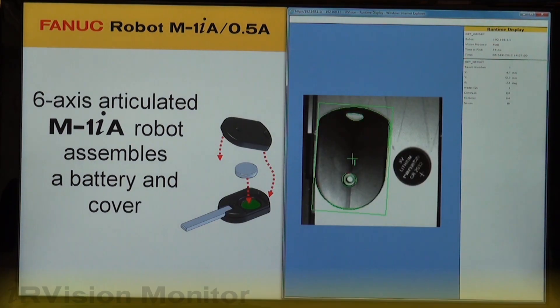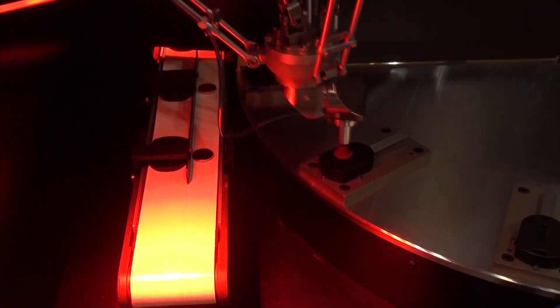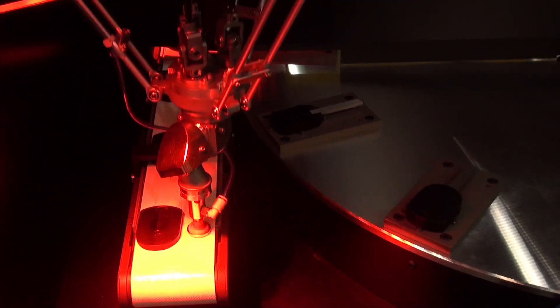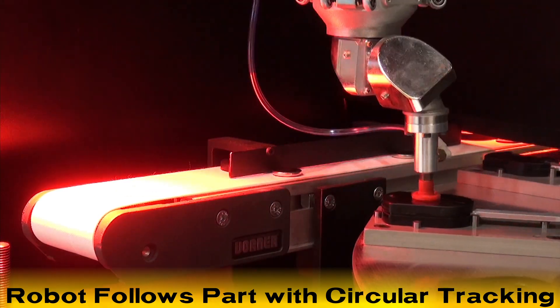The robot picks a battery and places it into the key fob, then snaps on the key fob cover to finish its section of the assembly. The robot is able to follow and assemble the part through the use of circular tracking.